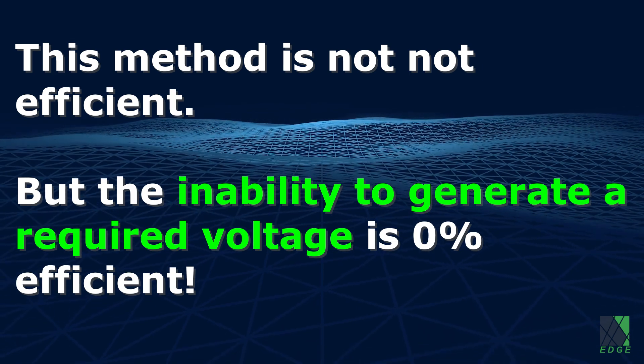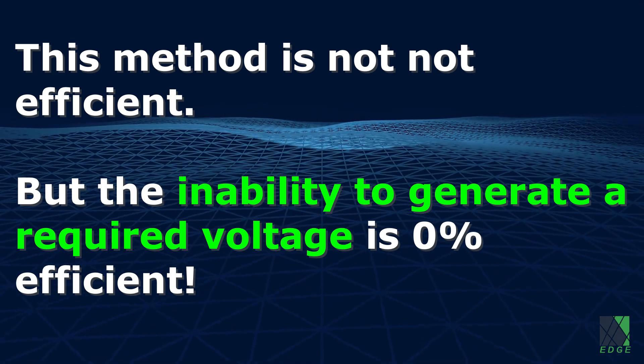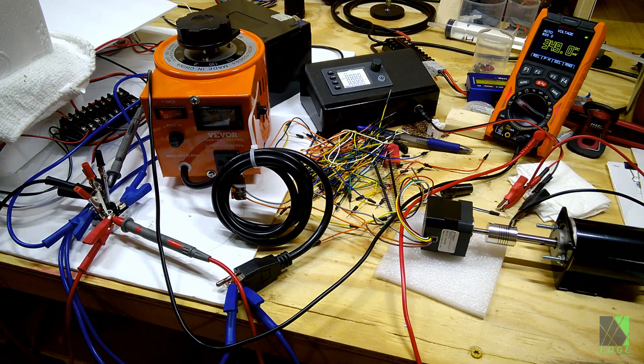It's worth noting that this process is not very efficient. However, if you find yourself unable to generate the required voltage and you don't have the necessary circuitry, that could be considered 0% efficient. In addition, a solar panel is a current-limited source, so I don't really have to worry about too much current flowing or burning something out. That said, I do need to use a fuse for safety on the battery side.